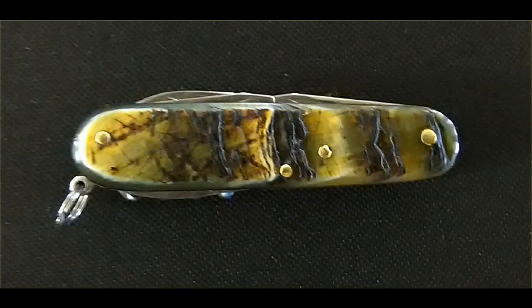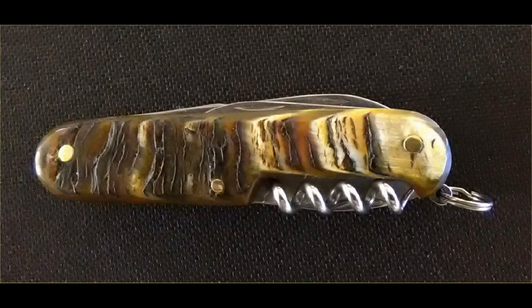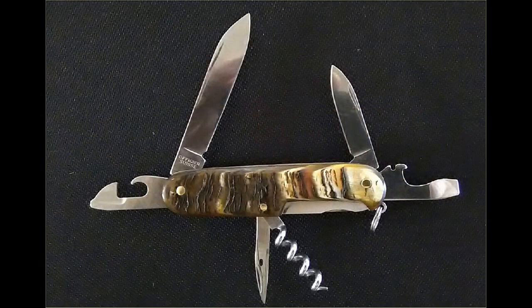This is our number 82. It's a Spartan model, and it's got some very interesting cow horn scales, which are pretty rare. The texture is very rough — not so rough that it's going to catch on anything because it's nicely sanded, but it has some deep fissures in it that give it a lot of character. This part of the horn was from the base of quite a large horn — where it attaches to the skull — and it had this textured material on it, which is really pretty interesting. Here it is opened up, showing the classic Spartan layout of tools on the inside of the knife.